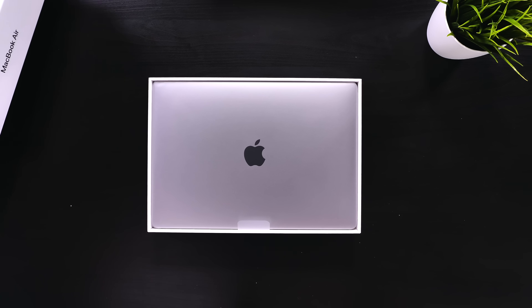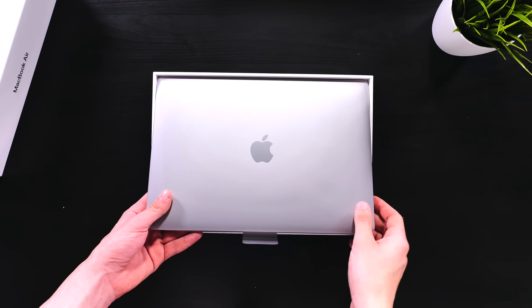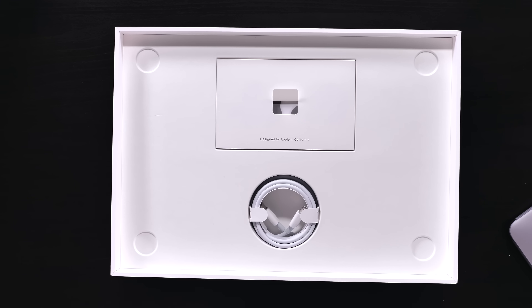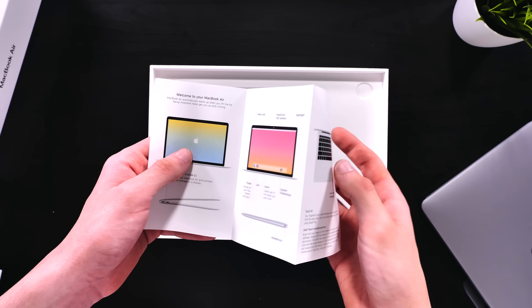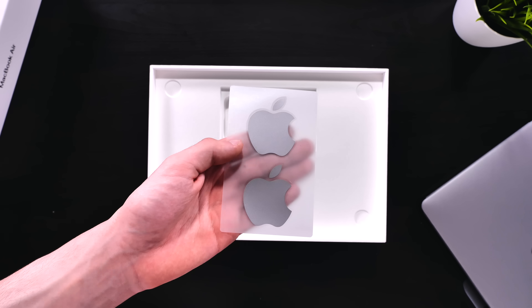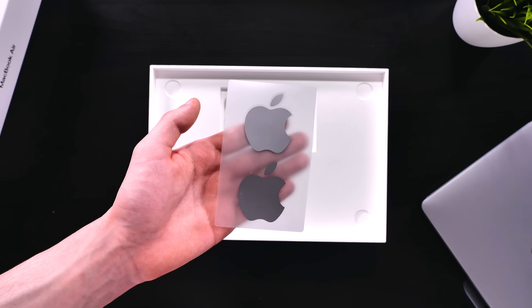Mine's the space gray option, which is why the Apple logo and the MacBook Air text shine in space gray. On the back we get a listing of the specs, and inside the box we get the MacBook Air itself. This thing is heavier than I expected. We also get a booklet designed by Apple in California, a quick start guide, a pair of color-matching Apple stickers — this time we get space gray stickers.